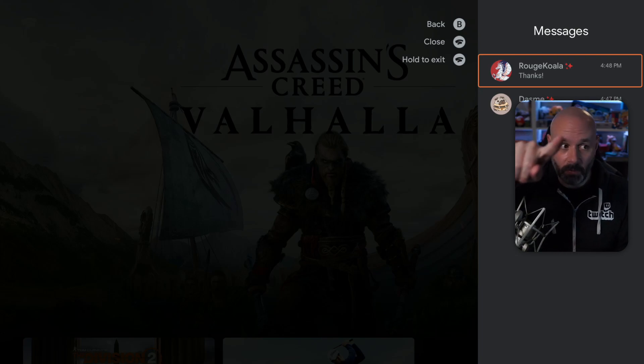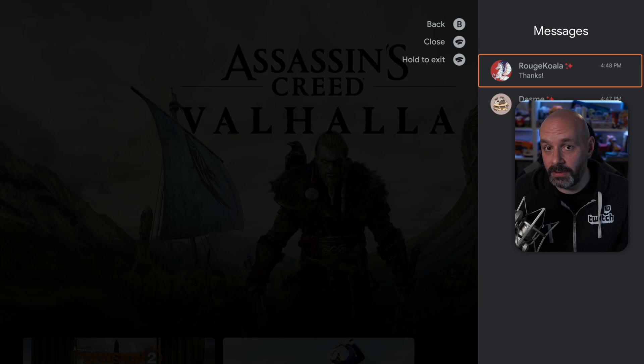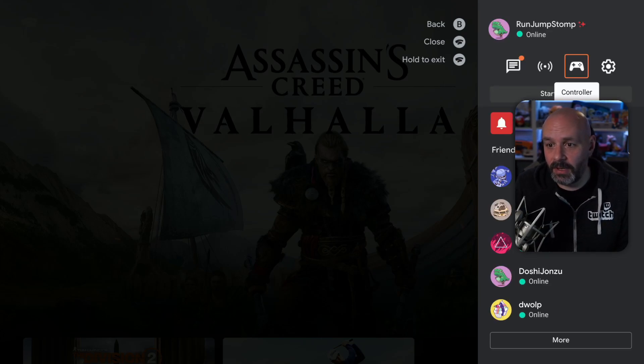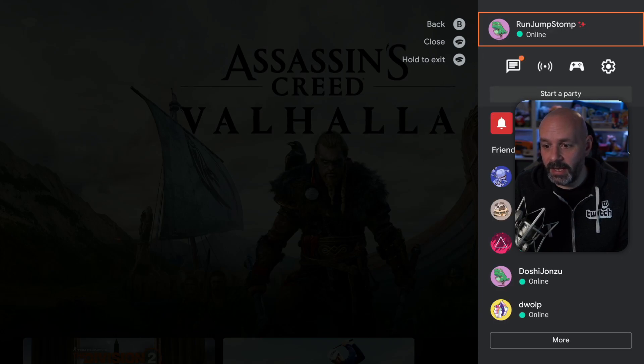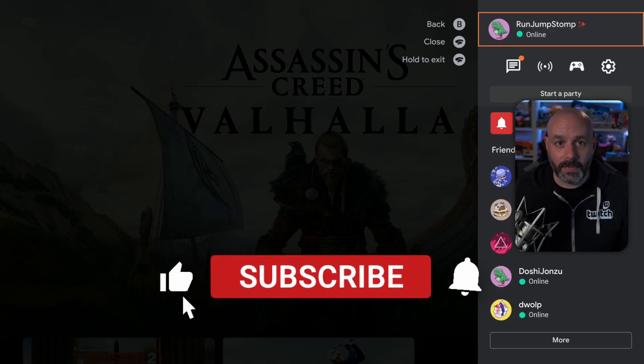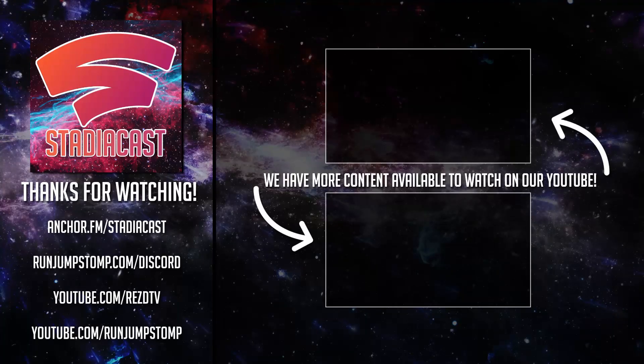But what I would very much like is for them to let me use voice to type, because that would be awesome. Anyway, so we've got our messages and it works — and there you have it. If you have any thoughts, leave them down below. Don't forget to do all of the YouTube things. I'm out of here, you have a great day.